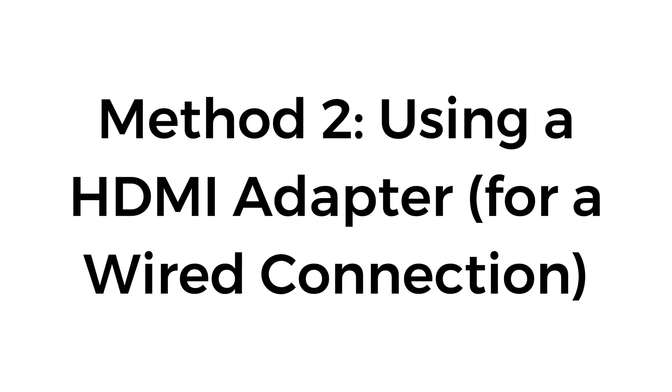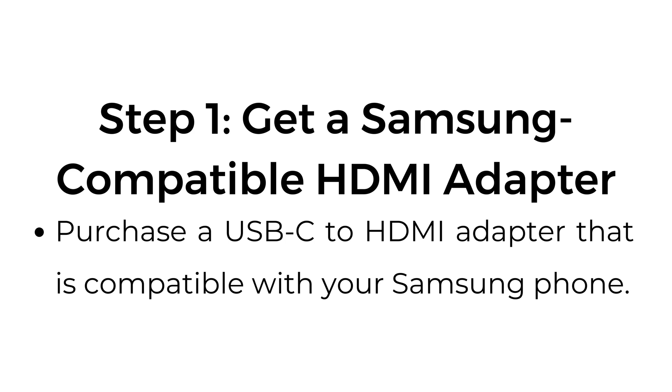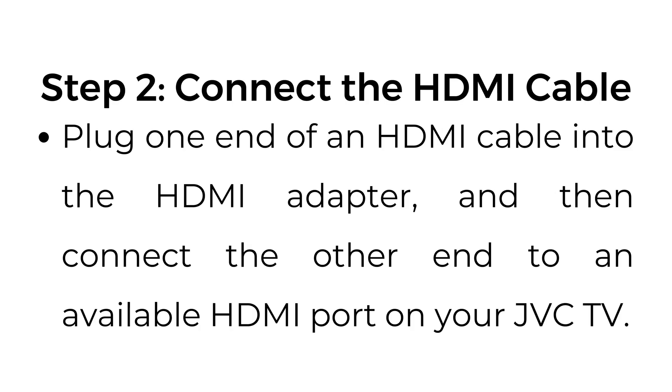Method number two: using an HDMI adapter for a wired connection. Step number one: get a Samsung compatible HDMI adapter. Purchase a USB-C to HDMI adapter that is compatible with your Samsung phone. Step number two: connect the HDMI cable. Plug one end of an HDMI cable into the HDMI adapter, then connect the other end to an available HDMI port on your JVC TV.